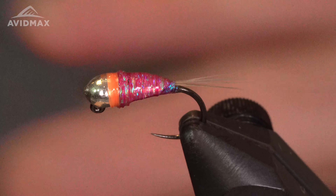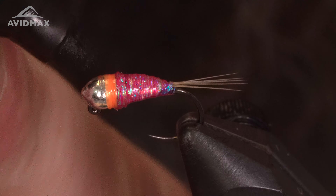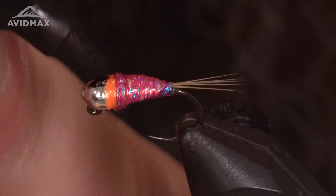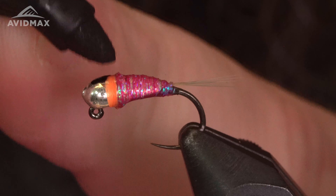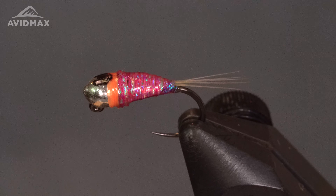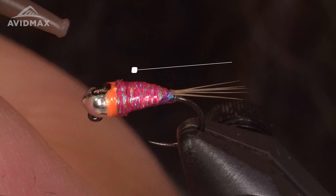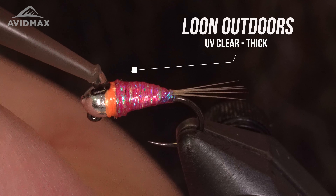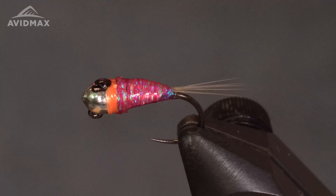The last part of this fly is putting the little black top on. I'm using a Sharpie — you can use Solarez colored stuff or Loon, but I find Sharpies the easiest. Then I take my UV Clear Thick and put a little bit on top, and hit it with the torch to cure.